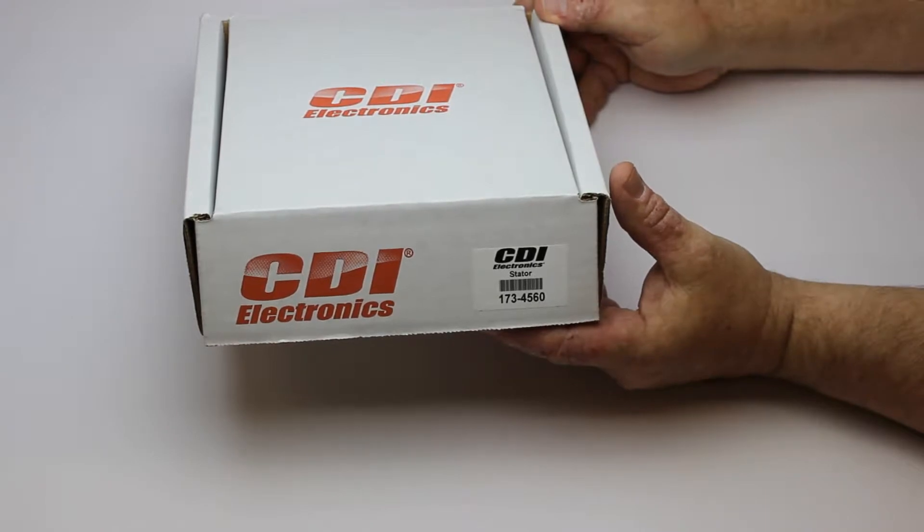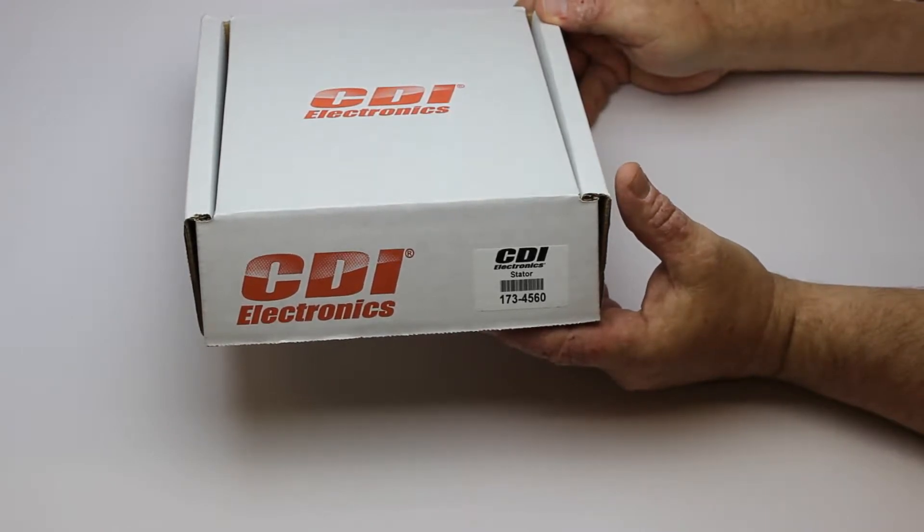This is a stator for Johnson and Evinrude two and three cylinder engines. Please use your model number on our website to confirm this is the correct part. Here is CDI Electronics part number 173-4560.